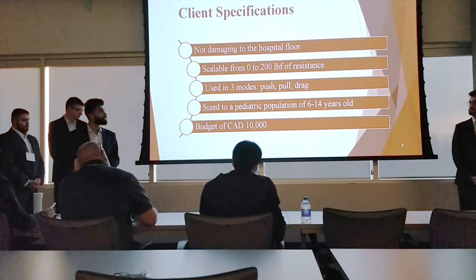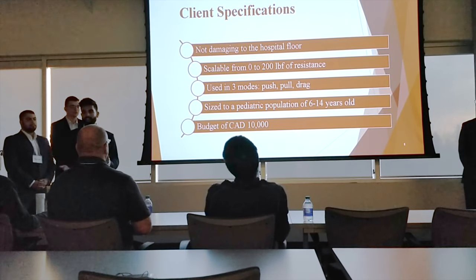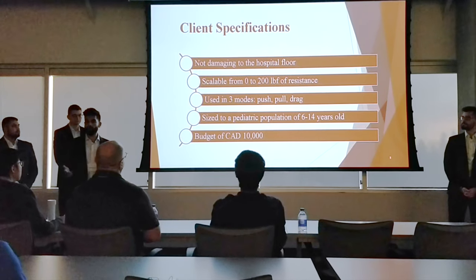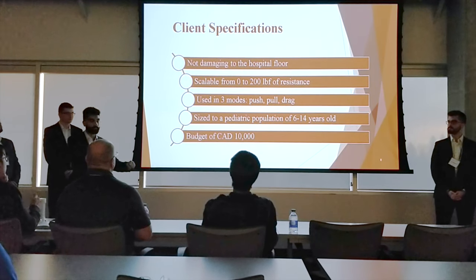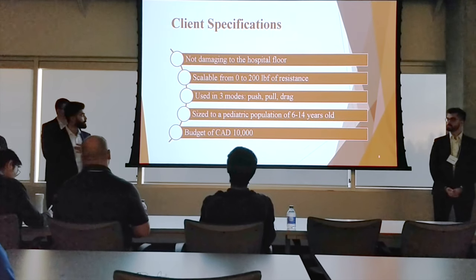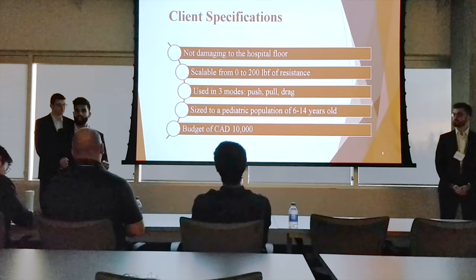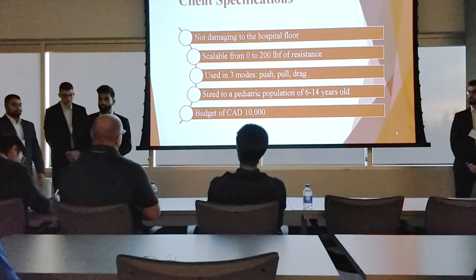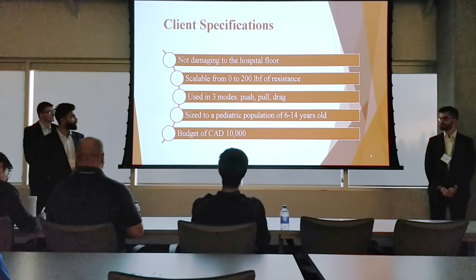Here are some of the key specifications our client gave us. The number one specification was that the hospital floor — made up of floor tiles — must not be damaged, so the base of our weight sled uses wheels. The next specification was that resistance must be adjustable from 0 to 200 pounds. The third is three modes of use: push using handlebars, pull using handlebars, and drag using a tether attached to the body. The size must suit a population of 6 to 14 year olds, since commercially available sleds are sized for adults with resistance too high for children. The last specification was the budget of $10,000 Canadian dollars, which was very important given that Glen Rose is government-funded with limited funds.